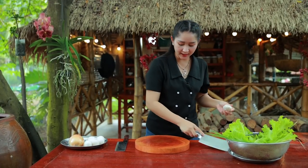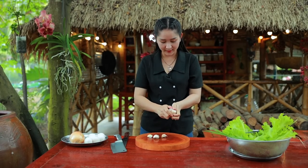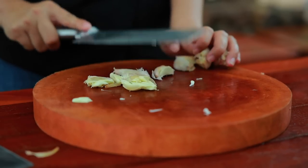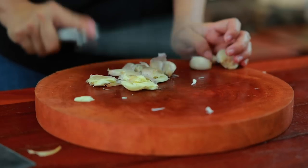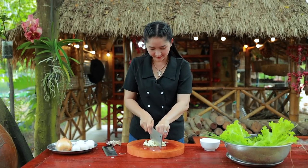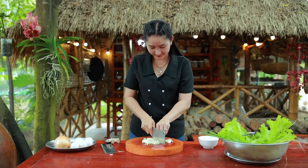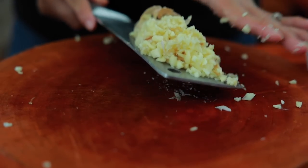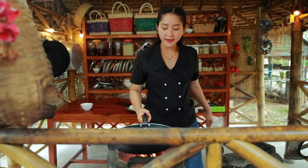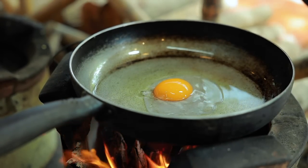Okay, then I start to chop garlic, and then I start to fry the duck eggs.